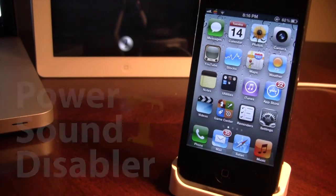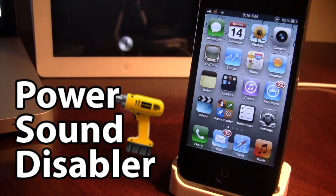What's up guys, it's iAppleTech and today I'm going over the Cydia Tweak Power Sound Disabler.